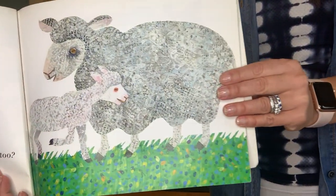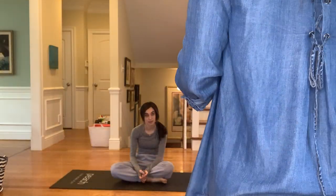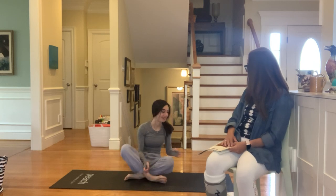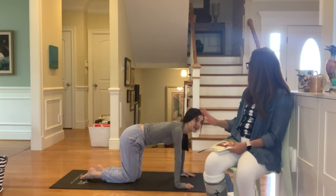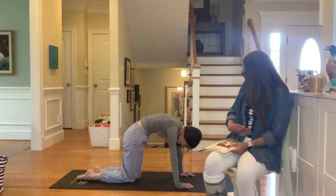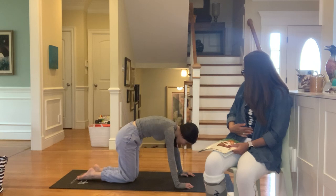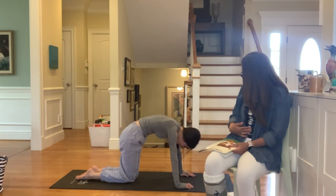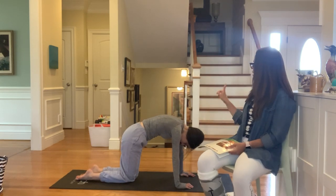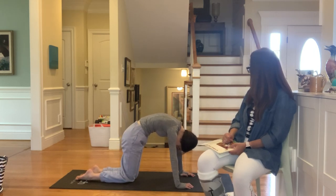Does a sheep have a mother? Yes, a sheep has a mother, just like me and you. Amelia is going to come on all fours. She's going to breathe in and look up, then breathe out and hollow out her belly — look down and go 'bah.' Breathe in, look up, arch your back. And breathe out, arch your back the other way — 'bah.' Really, really round that back. Big breath in one more time — look up. Big breath out, arch your back. Bah. Excellent.